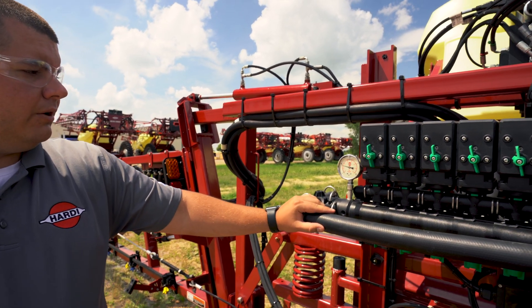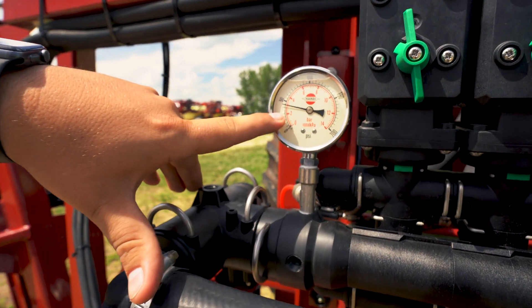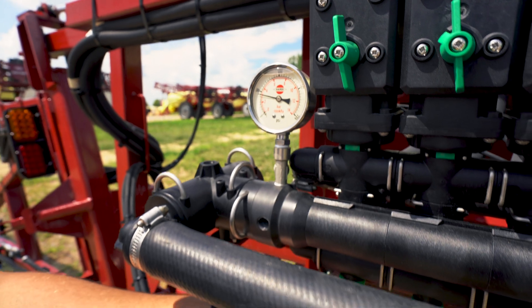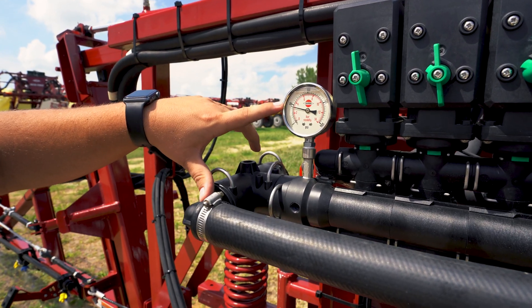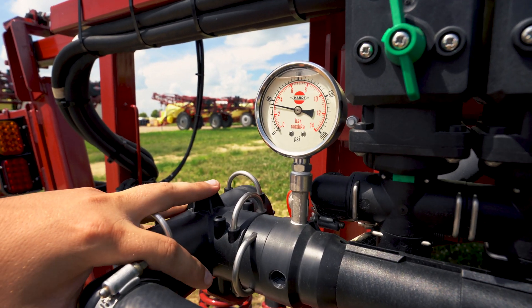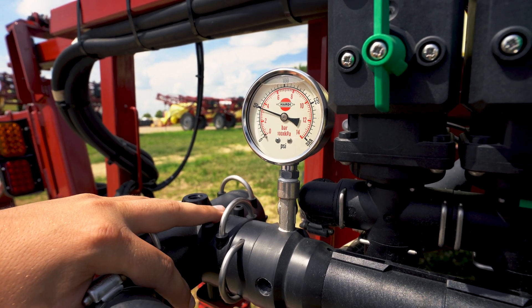What we're looking for here is we're going to look at this gauge, and when Ben shuts the section off we're looking for a pressure decrease or increase, and when that happens we're going to adjust the pressure back. It's easiest to start with a pressure that's easy to read. Right here we're running about 45 psi, so when Ben shuts that off you see that pressure jump up to about 50 psi.